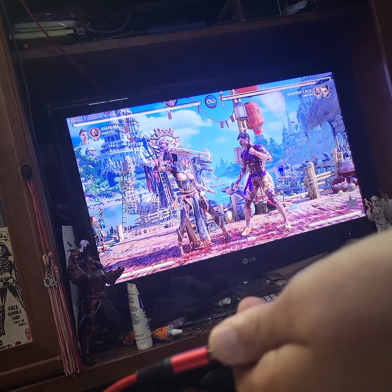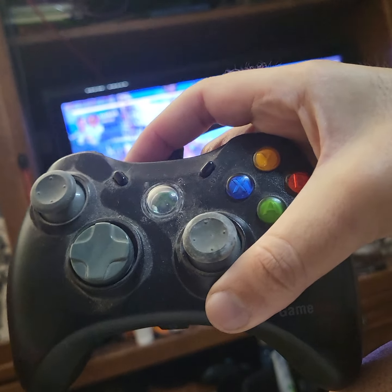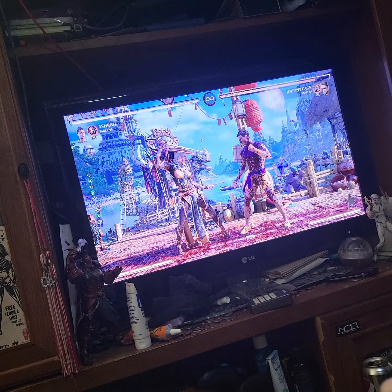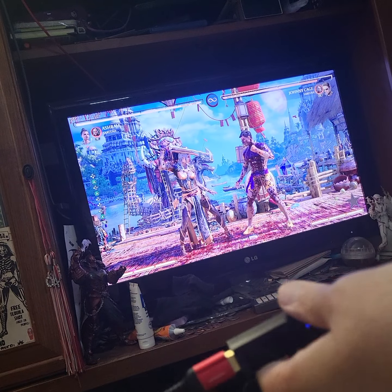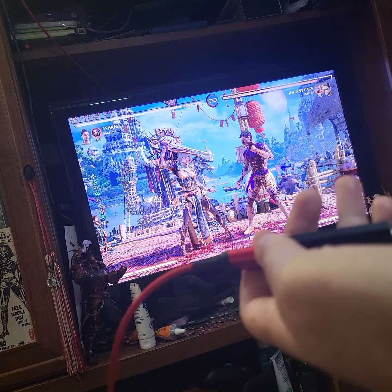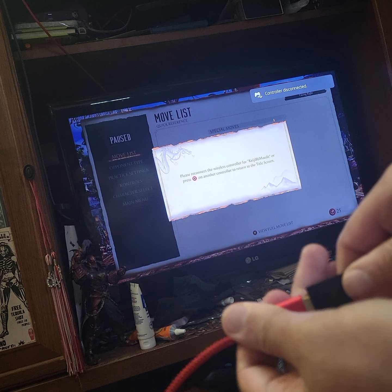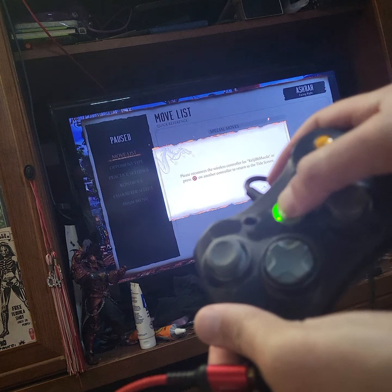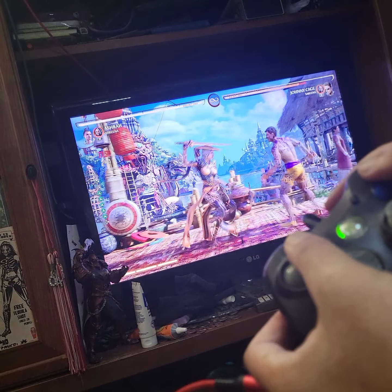Now here is an Xbox 360 controller — not even an official one, it's a GameStop version. I plug it in, and you can see it's not working at first. I have to unplug it to reset it, then plug it back in — the light is blinking on the dongle, then the light comes on on the controller, and it is working again.